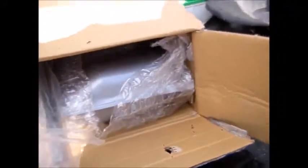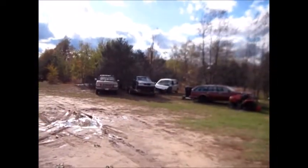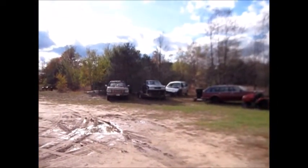Hey guys, Derek here. The FedEx guy brought us a surprise a day early. Could it be? It is — a fuel tank strap and a brand spanking new painted fuel tank for the Dynasty. Now the only logical thing to do is put that fuel tank in that Dodge Dynasty.